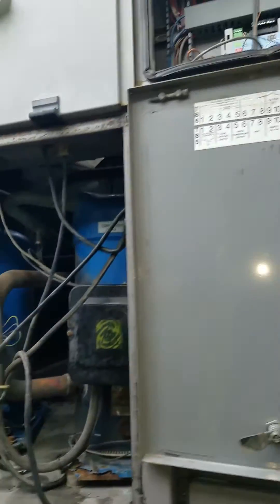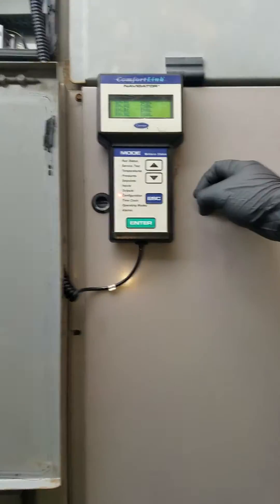I was working on this because I was changing the TXV. So now I'm going to put it back to service so I can finish up charging it.